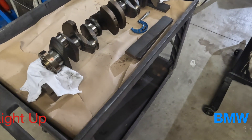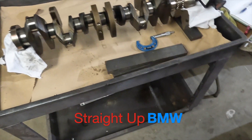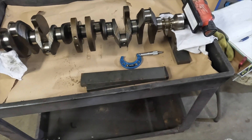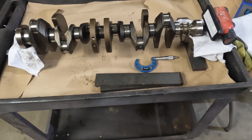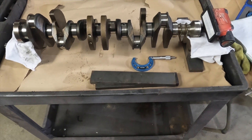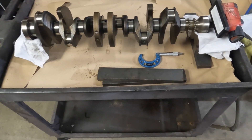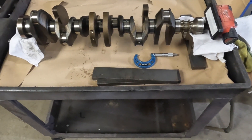Welcome back to Straight Up BMW. We're going to do a dimensional inspection on this N55 crank, taking the connecting rod journal measurement at 0 and 90 degrees to check for out-of-round and also check the dimensionals to see if the rods are within factory specification.